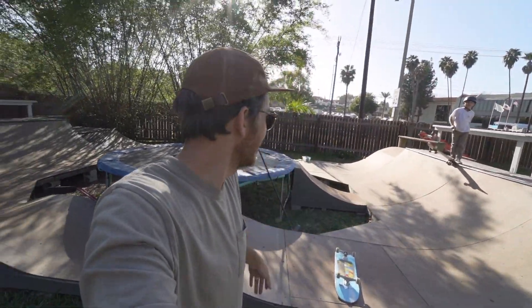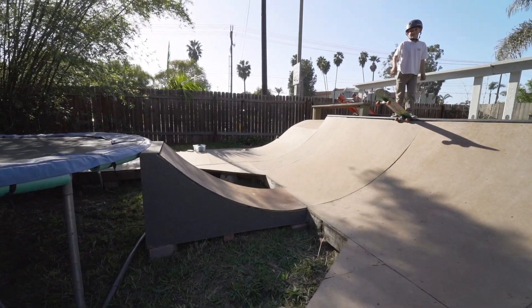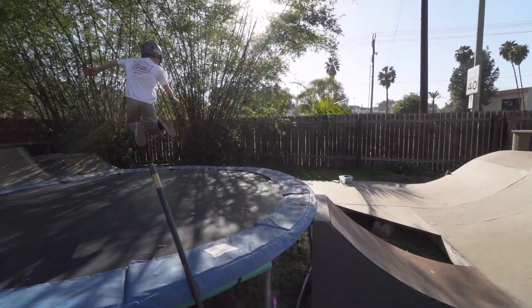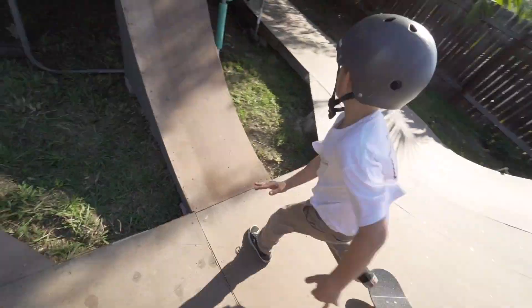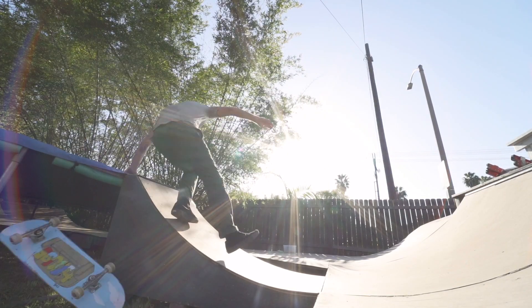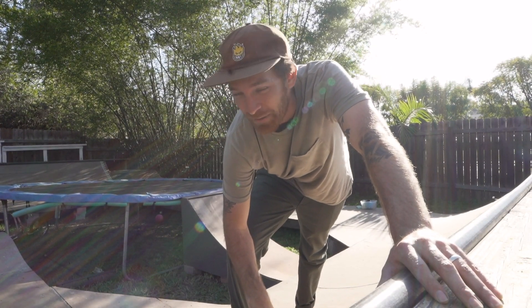You gotta work hard to play hard — we learned that today. Everything's cleaned up. Charlotte's gonna drop in for the first time. All right, go for it. This thing is proving difficult to skate, but we'll get used to it. It's definitely a challenge.